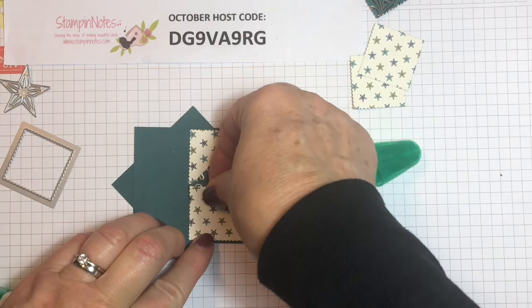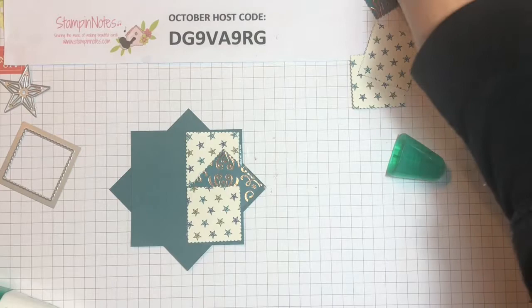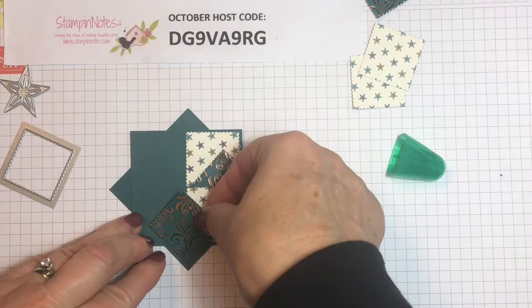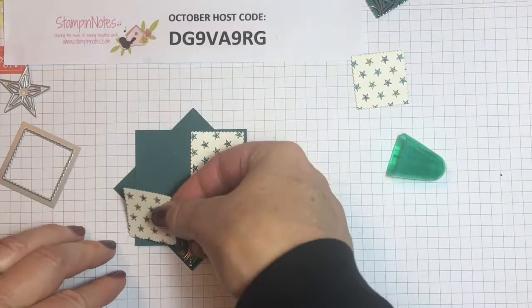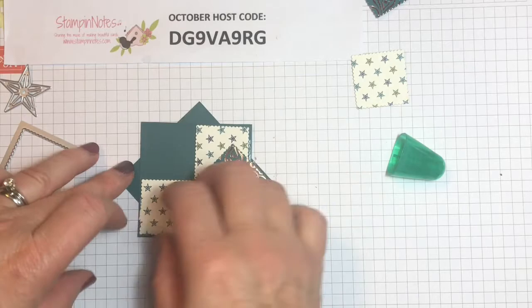I had made these a while ago but I forgot the details, so I watched a video tutorial by Stamping with Christina. She had done a beautiful card and that jogged my memory about how to do this — and actually these measurements are from her. This one we'll put here. You also want to be lining up these side lines. You don't need a lot of glue; this glue holds really well.